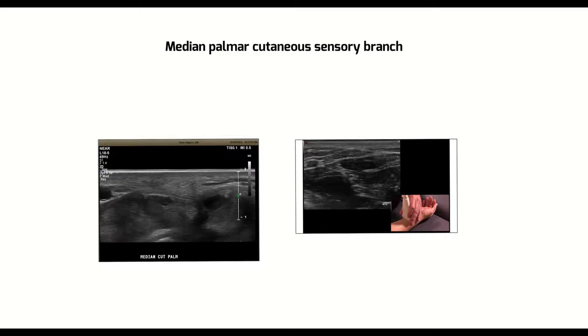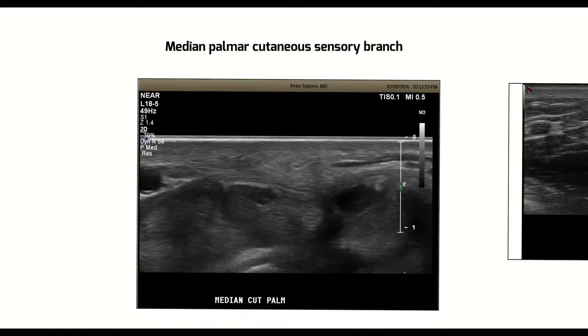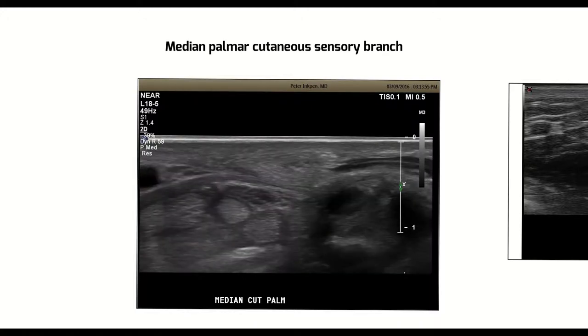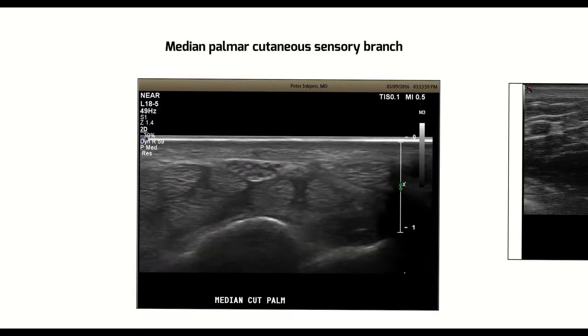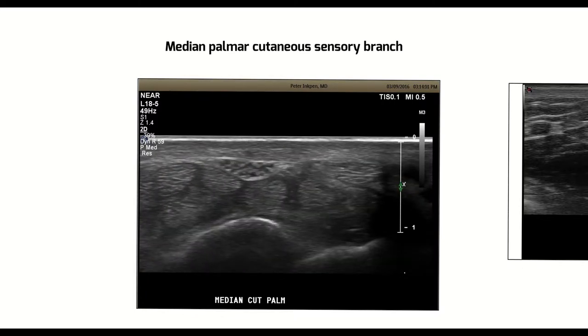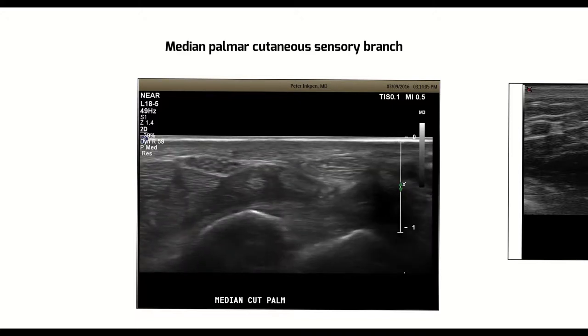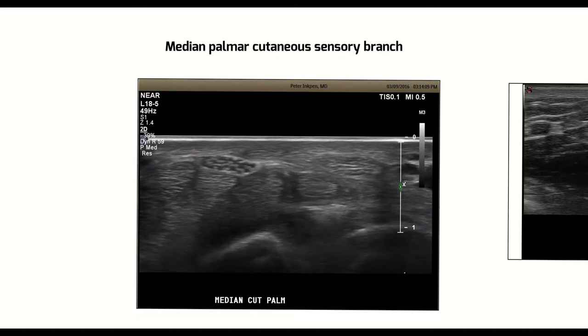The median palmar cutaneous sensory branch is a very small nerve and occasionally gets injured. Let's have a quick look at this particular nerve itself and see what we can see. Here's an example of the normal median nerve in the wrist, and I will point out the location of the palmar cutaneous branch of the median nerve.